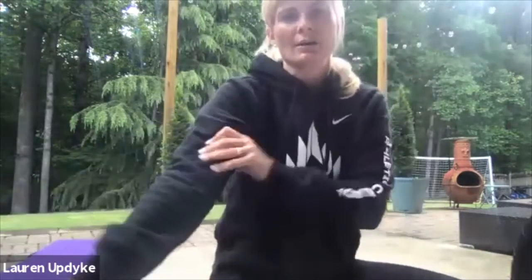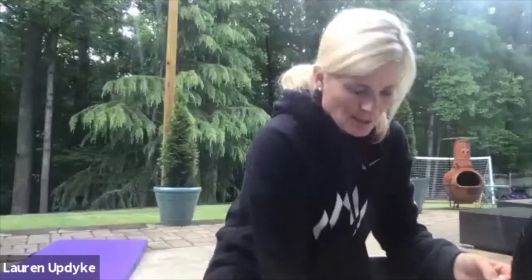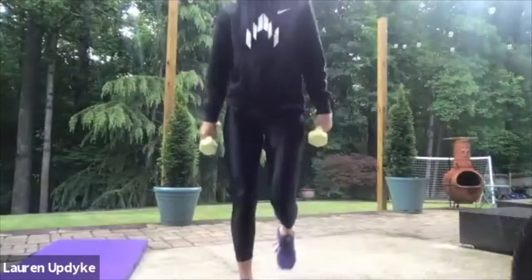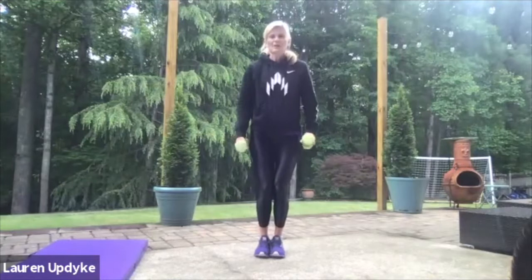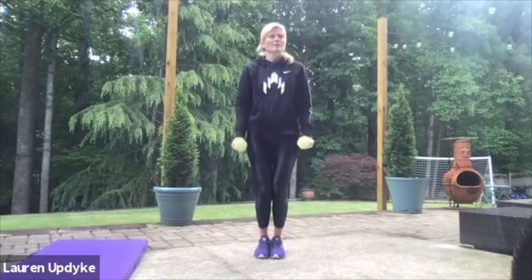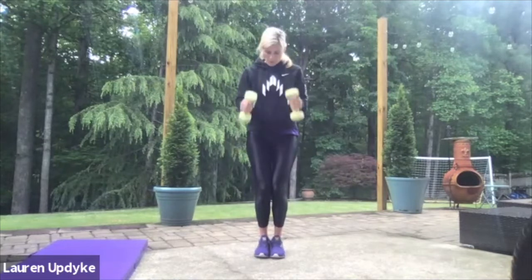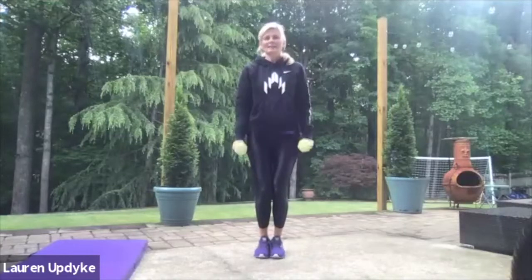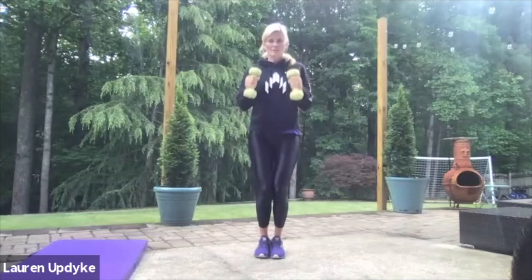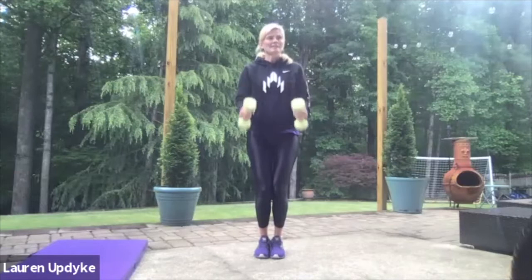Sip of water. So if you're just joining, we're doing three rounds of 20-10, 20-10, 20-10. Shake it out. Third and final set — hammer curl. Ready? Here we go. One, two, three, four, five, six, seven, eight. Breathe, stomach tight. Nine, ten, eleven, twelve, thirteen, fourteen, fifteen, sixteen, seventeen, eighteen, nineteen, and twenty.